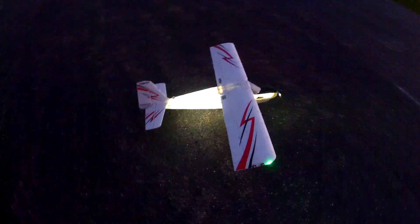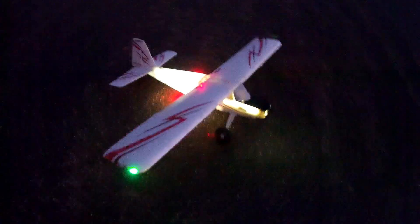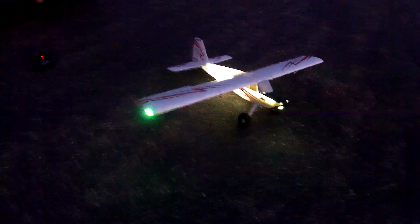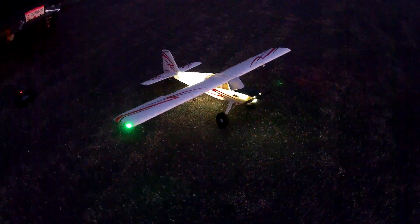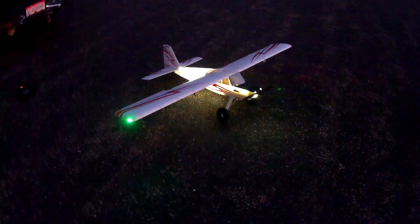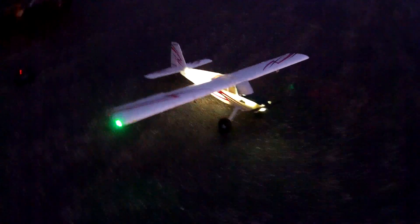I'm going to try and test out the functionality here, show you guys how cool this thing looks at dark. Some of you may have seen some of the other videos of this at night, but I haven't done it for a while, so we're going to do a night flight. Let's turn on the bright lights here — navigation lights.